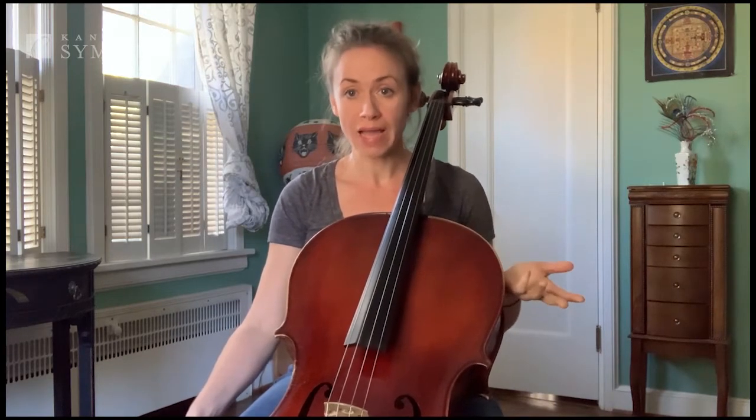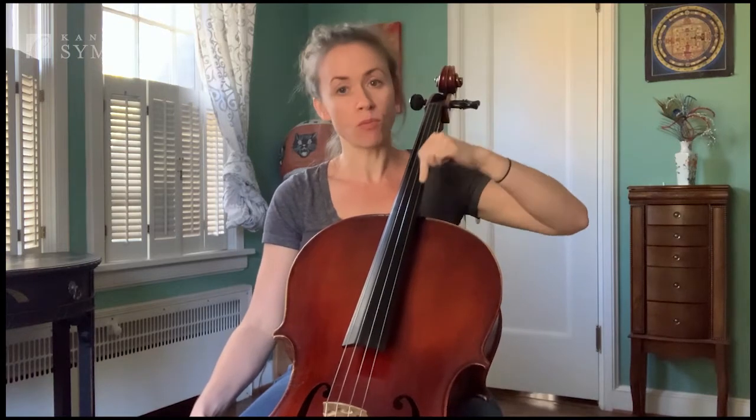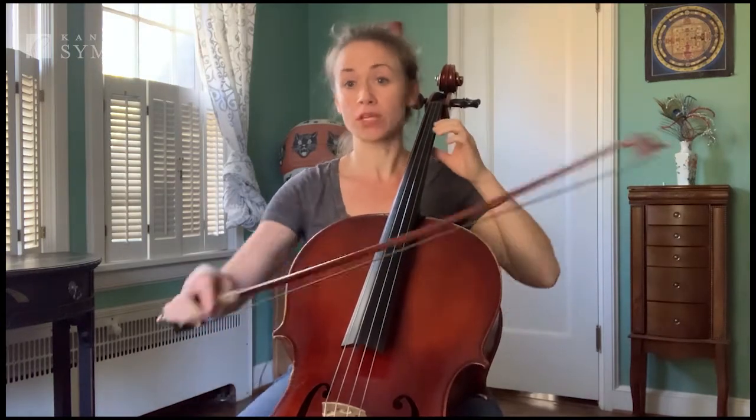So first of all, it's a really fun word to say — glissando — very fancy sounding. It's Italian, and it means glide, and that's all it is. You literally just slide from one note to another note, like this.